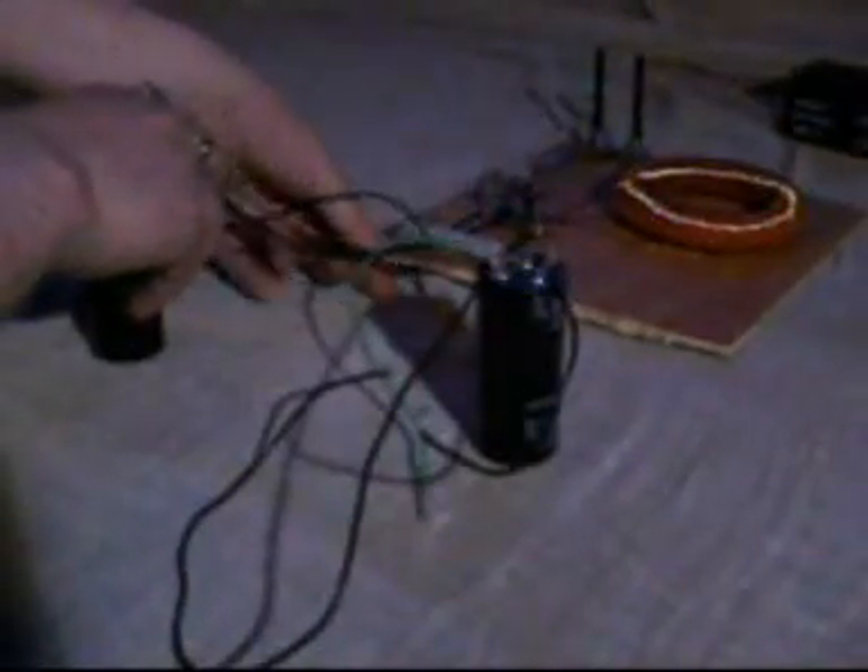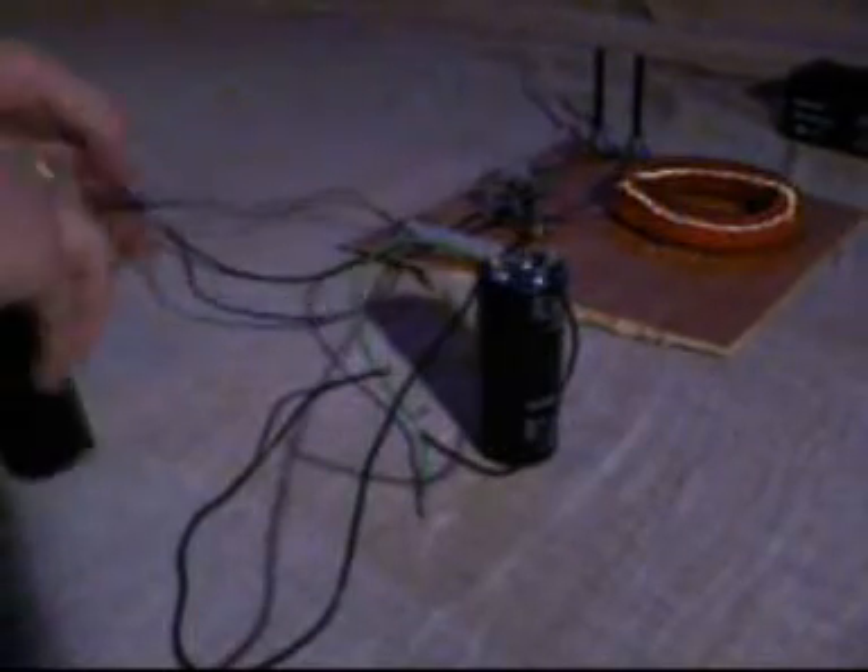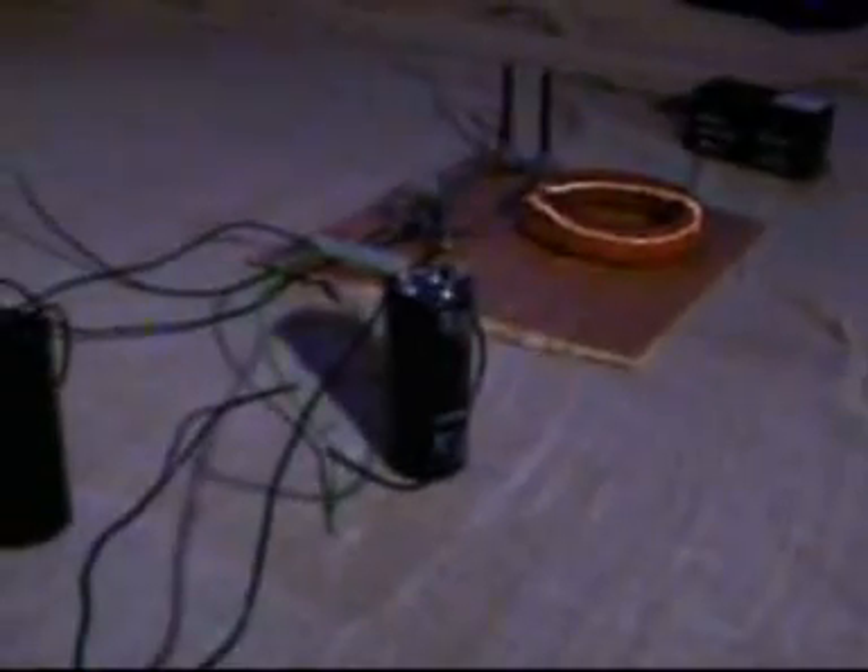Now we're bringing across the oscillator, which is basically one of John Bedini's designs with just a little bit of a modification. I'm using a toroid coil — you can look at that. The toroid is not important; I'm just experimenting with that bit at the minute. You can just assume it's the standard Bedini oscillator.